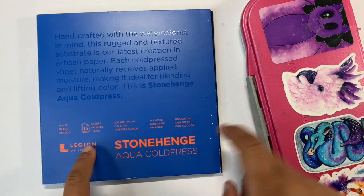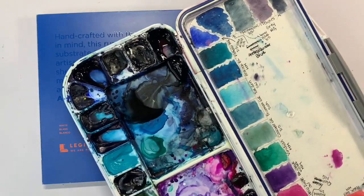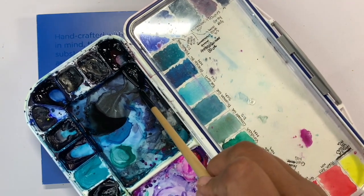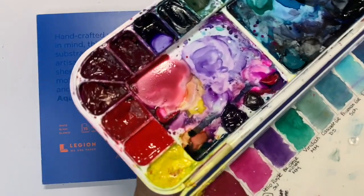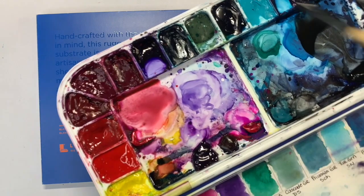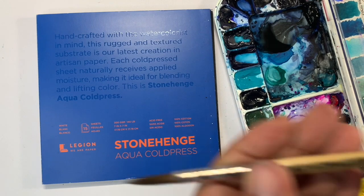For this one I'm going to be using Stonehenge Aqua Cold Press, which is 100% cotton watercolor paper. I'm going to be using the colors Payne's Gray, Lamp Black, Permanent Red, and then Quinacridone Pink.